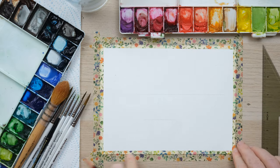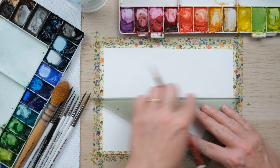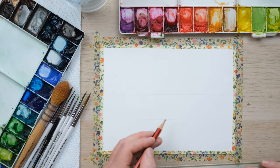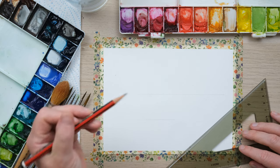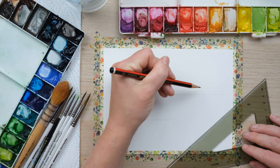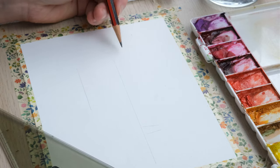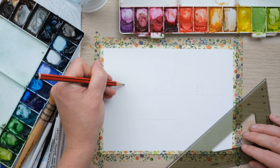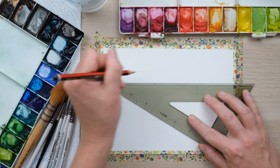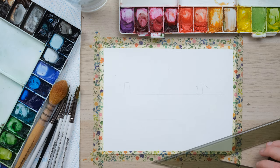We've masked off the edges of the paper with some washi tape and I've just drawn a horizontal line sort of just above the halfway line, and a little one down here because I'm going to base this picture on the very famous Bristol balloon fiesta in the UK. I grew up in Bristol and it has this very famous suspension bridge which I'm just going to mark in. If you've never heard of the Clifton suspension bridge, do google it because it is quite amazing and it goes across a gorge, a river in Bristol.